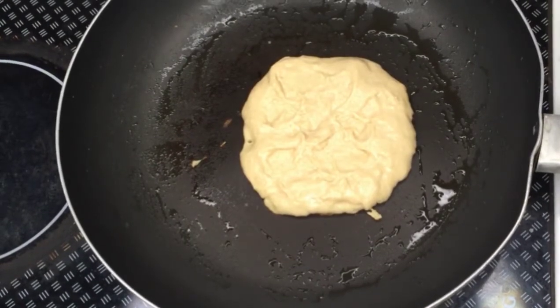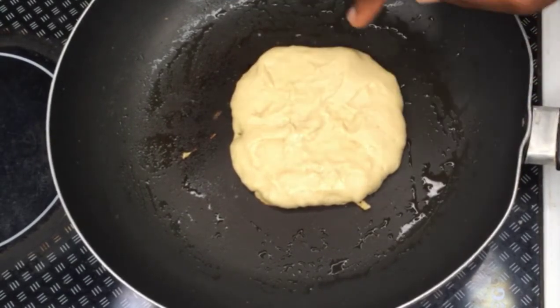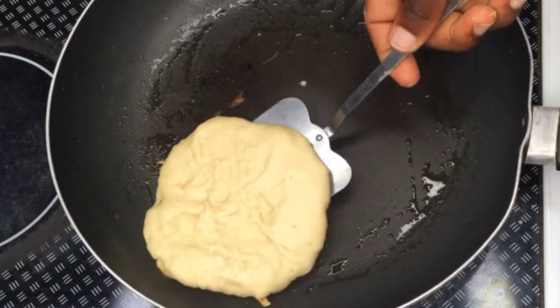Make sure your cooker or burner is on low heat. After about one minute you will start seeing bubbles on the pancake — when you see those bubbles, you're ready to flip it. Just take a flat spoon or a wooden spatula and flip the pancake.